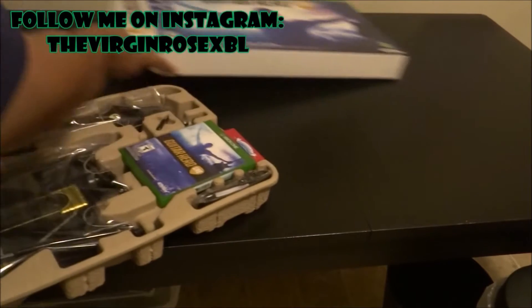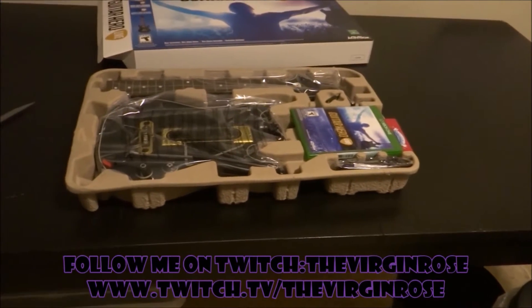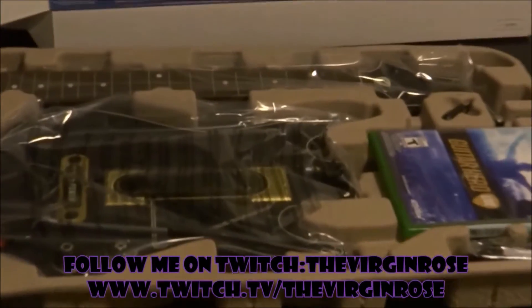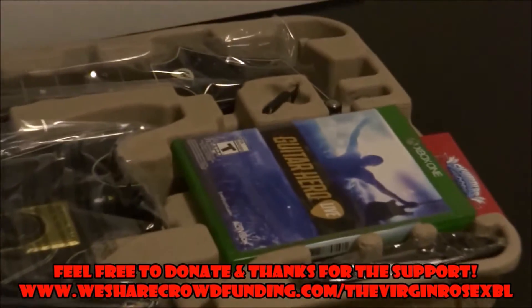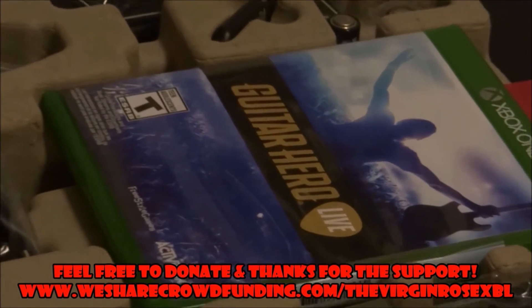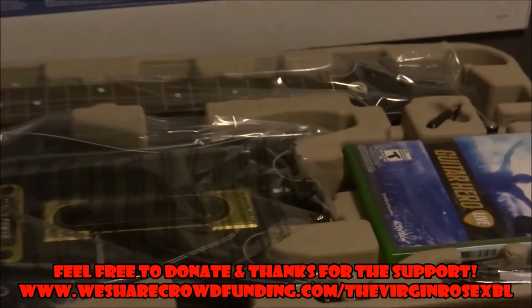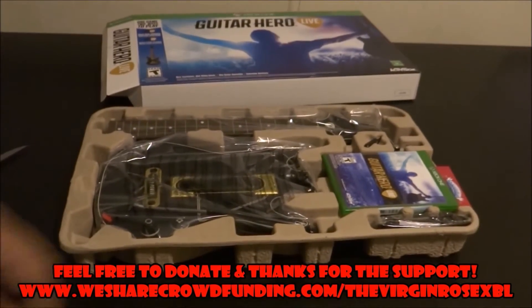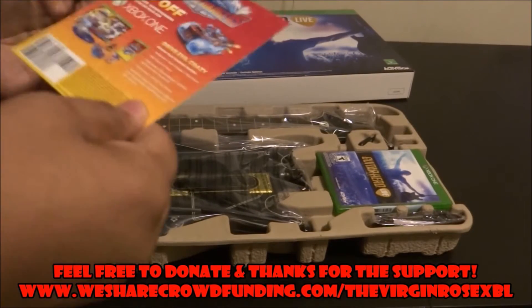All right, sit that back there. So as you can see, basically we have the guitar that you actually have to put together — you got the fretboard there and the guitar itself. Then you got the game here. Let's go ahead and zoom in on that Guitar Hero Live game. All right, let's zoom out real quick.